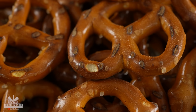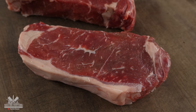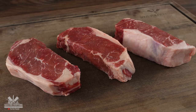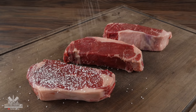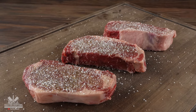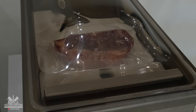Everything starts out with steaks. As you can see I have three beautiful New York strips. They are choice, they have nice marbling, and most importantly they are one and a half inches thick — always look for thicker steaks. Before putting a crust on I must season them. For that I went with salt, followed by freshly ground black pepper and garlic powder. Once fully seasoned, I went ahead and packed them up, vacuum sealed them, and they are now ready for sous vide.